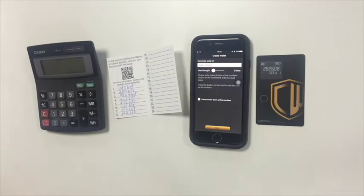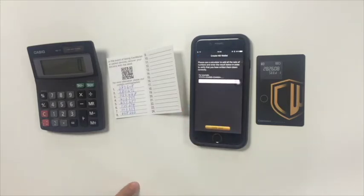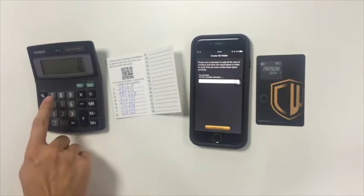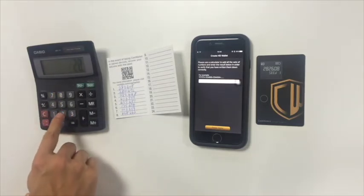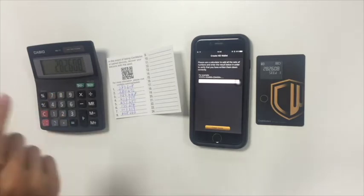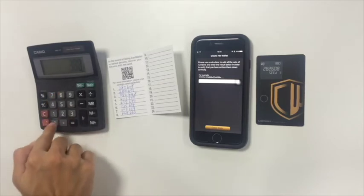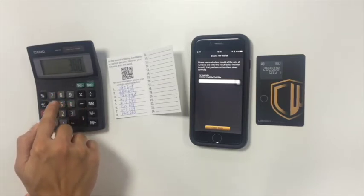Use a calculator to add all the sets of numbers. It's very important to not make any digital backups. Store this card in a safe place. You can also make multiple backups to save your backups in different places. This card will be used to recover your wallet in the event of losing your CoolWallet or mobile devices.